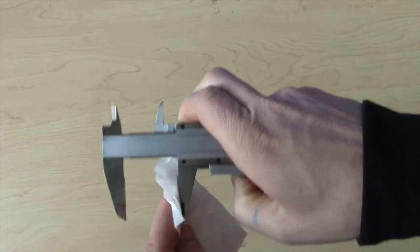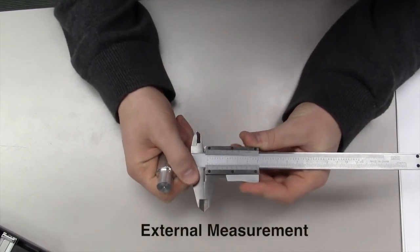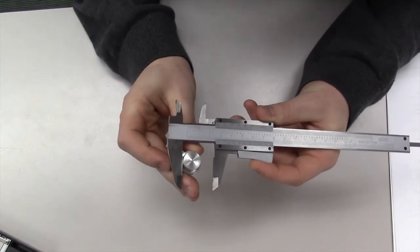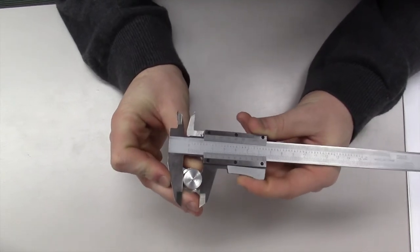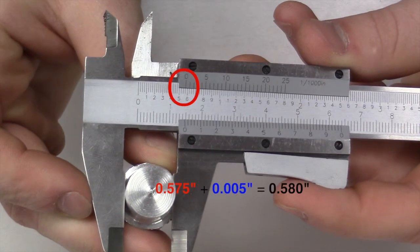Before taking any measurements, ensure the jaws are wiped clean. Like the dial calipers, tighten the jaws against the part to be measured. Once the jaws are firmly against the part, it is now time to analyze the measurement. On the upper left side of the Vernier scale, the zero mark is to be lined up with the bar scale. This shows initially a measurement of five hundred thousandths, along with three marks which account for twenty-five thousandths each, making the initial measurement five hundred and seventy-five thousandths of an inch.